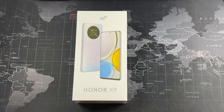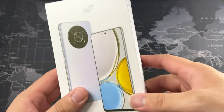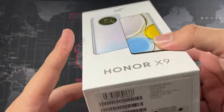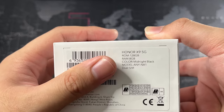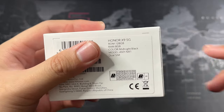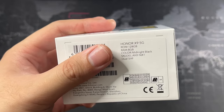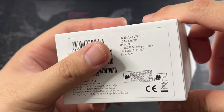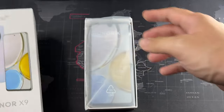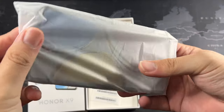Let's go through the packaging quickly. On the front we have a glimpse of the device with the 5G logo — this is the black version. On the label you can see it has 128 GB of ROM and 8 GB of RAM. This phone also has a feature where you can use a portion of your ROM as additional RAM if you don't have enough, which is a pretty neat feature on Android.